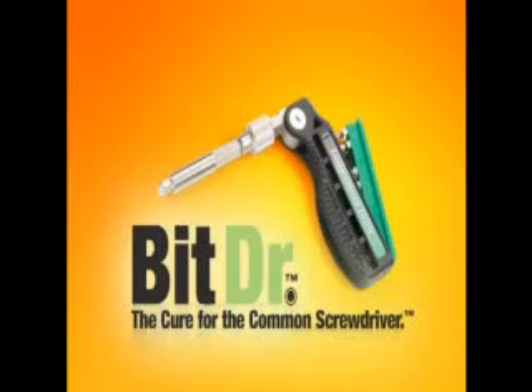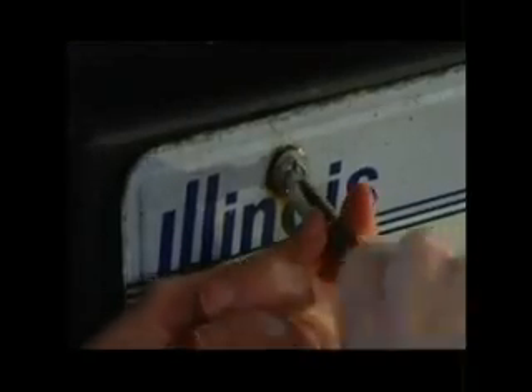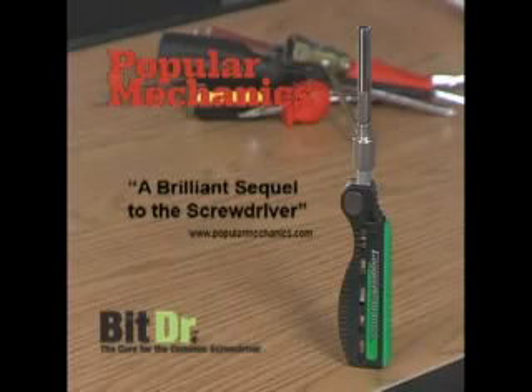The BitDoctor is a revolutionary new American-made 21-in-1 screwdriver system that fits into your pocket. Loggerhead has designed 10 innovations into the BitDoctor to save you time, effort, and money. Popular Mechanics describes the BitDoctor as a brilliant sequel to the screwdriver.